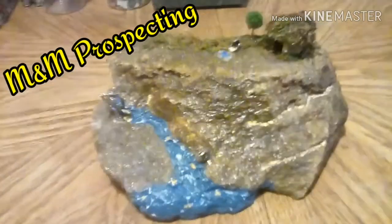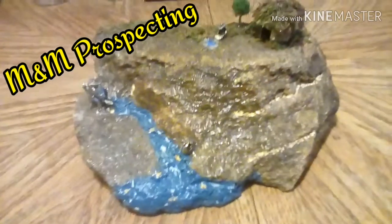I bought this off of M&M Prospecting - Mike and Melissa. They had an auction and they make these, and there's a lot of detail in them. As you can see, there's a little hut, there's a little prospector panning for gold, and trees. Very detailed.